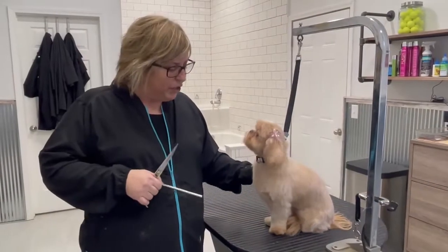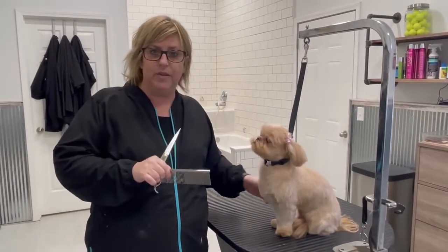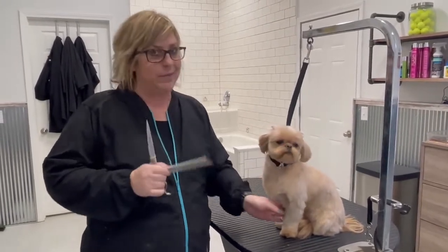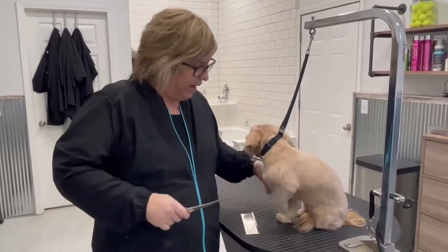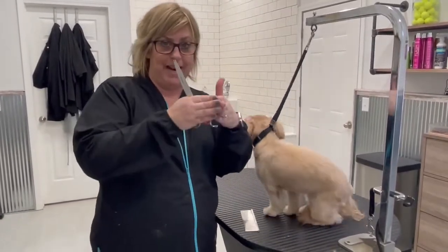Hi, I'm Lori from Huron and I'm going to show you just a quick way to round those feet. A lot of times our first instinct is to pick the foot up, round it up, and then it drops down and it looks like an arrowhead.